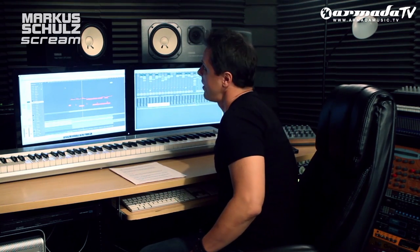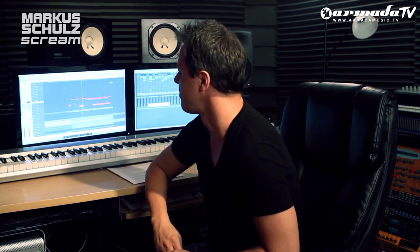The idea behind every single track is: work with the songwriter, get a nice little melody going, and then just really jack it up for the clubs and make it a big room. This is the first single from the album, Caught, featuring the vocals of Adina Buttar.